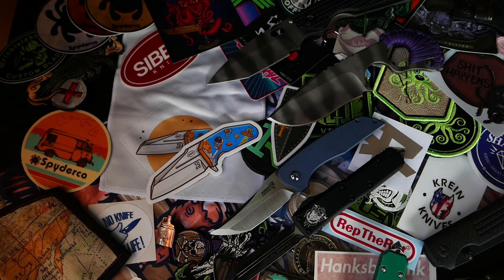What is up guys? It is Ryder back with another gathering video. I haven't done one of these in a long, long time. I just wanted to talk about what happened at the gathering, what I brought home with me, and why you should go to a knife show.